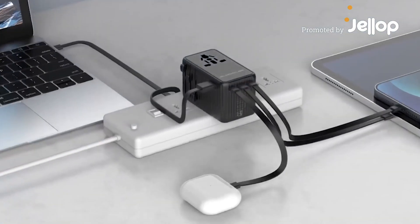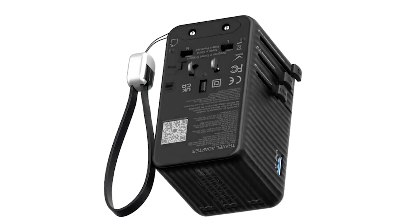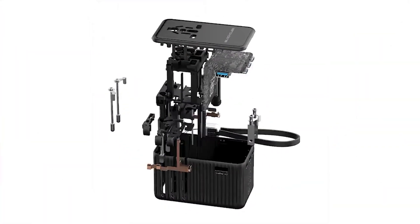Today, we're proud to unveil Swift Pro, a 140-watt beacon of innovation with three Type-C ports, powered by the cutting-edge fourth-generation gallium nitride.